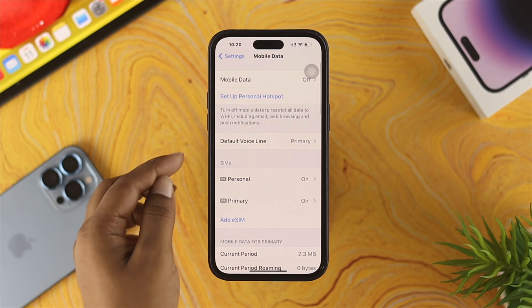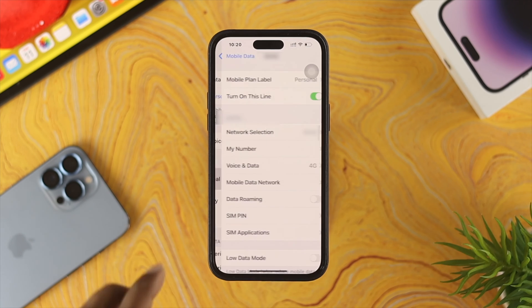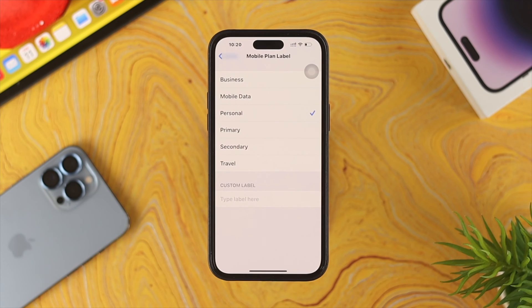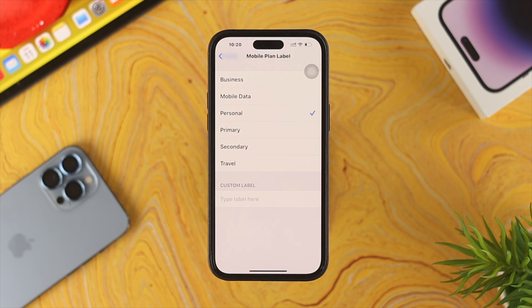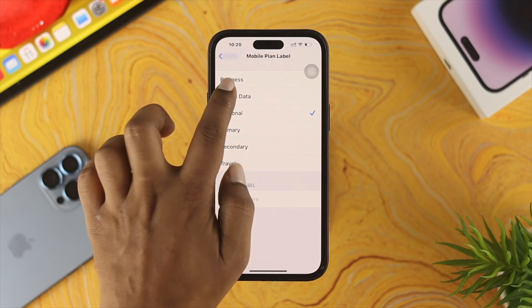Open your Settings and tap on Mobile Data. In the SIM section you will see two different entries — Personal and Primary. If you tap on Personal, you'll see all the detailed information for that SIM card. If you tap on Mobile Plan Label, it will show you all the label options you can set — such as Business, Mobile Data, Personal, Primary, Secondary, or Travel.